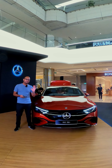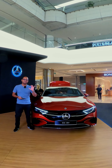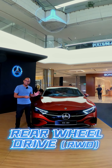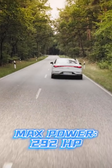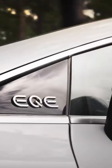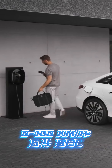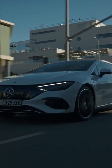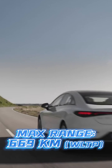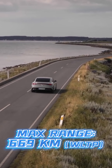The battery powers a single electric motor mounted in the rear, sending drive to the rear wheels — making this a rear-wheel drive only EV. It generates 290 horsepower and 565 Nm of torque. The result: the EQE sprints from 0 to 100 km/h in just 6.4 seconds before hitting an electronically limited top speed of 210 km/h. In terms of range, Mercedes-Benz says a full charge gives you anywhere between 587 and 669 kilometres of travel.